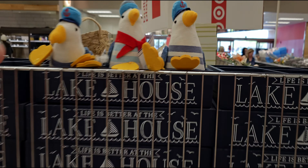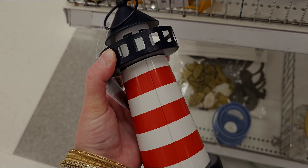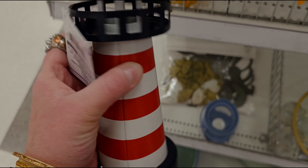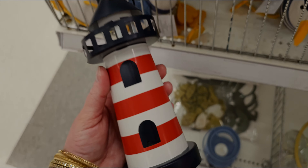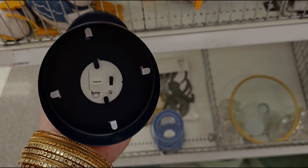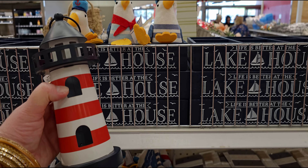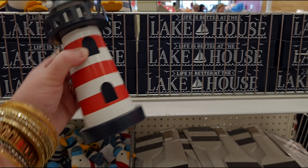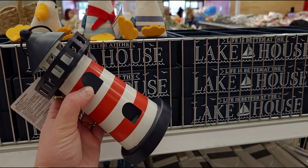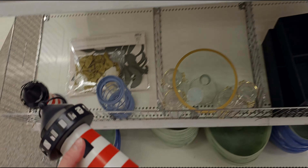Oh my gosh, look at this lighthouse — how pretty is that! It lights up and it's five dollars. I'm so getting that. They have this whole nautical collection; it would be so cute on a coffee table. It lights up!